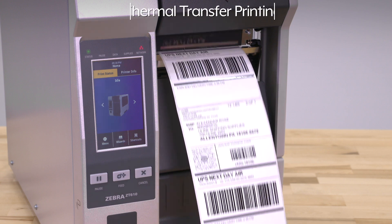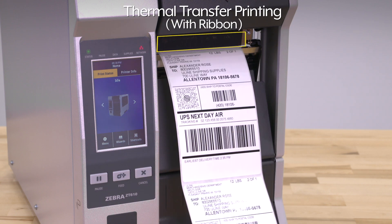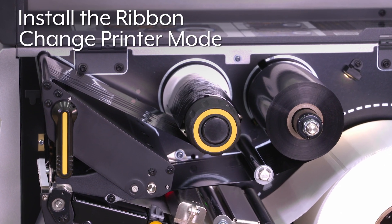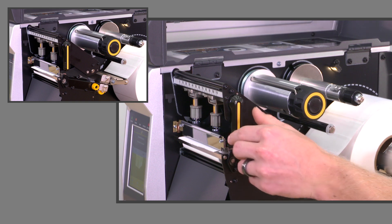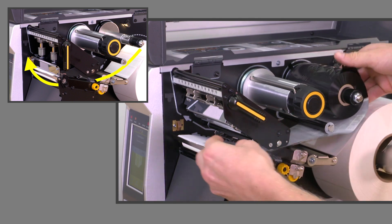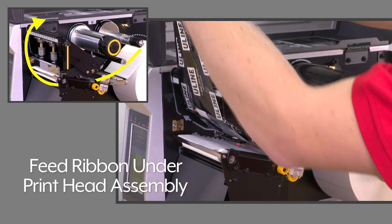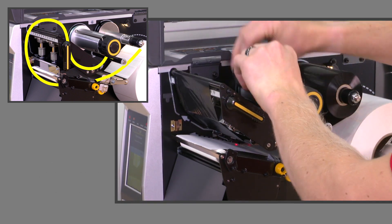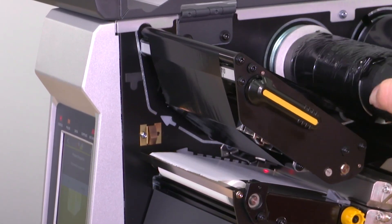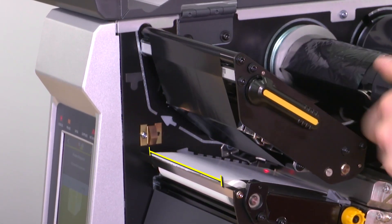If using thermal transfer labels with ribbon, additional steps are required. You must install the ribbon and change the printer mode. To install the ribbon, open the print head and slide it onto the supply spindle. Following the solid arrows, feed the ribbon under the print head assembly and wrap it several times counter-clockwise on the take-up spindle. Align the ribbon to ensure full coverage of the label.